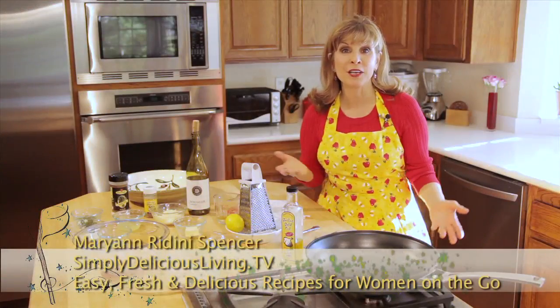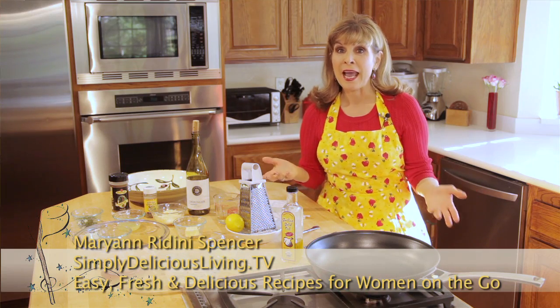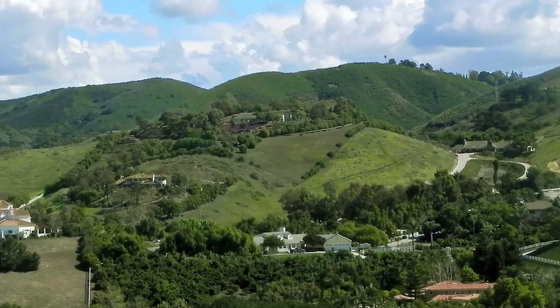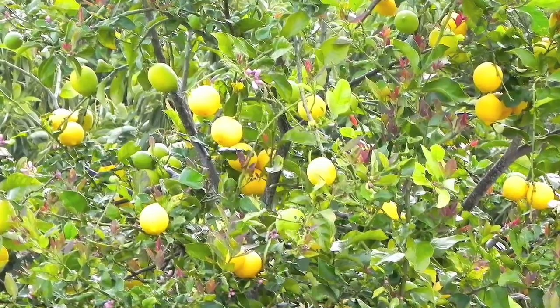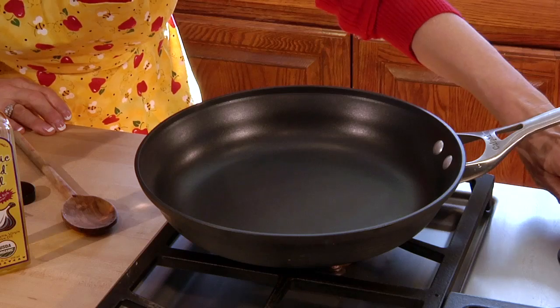My husband Scott and I live on an avocado lemon orchard, and when you have a lot of citrus you try to work it into your meals. I love lemons, and this is a delicious recipe: lemon shrimp orzo.